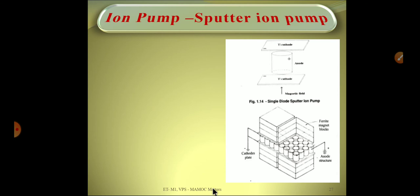This is the basic working of an ion pump. As shown, a large number of Penning cells are used as an array, with ferrite magnetic poles at the top and bottom.